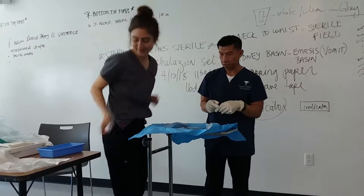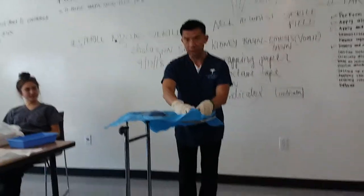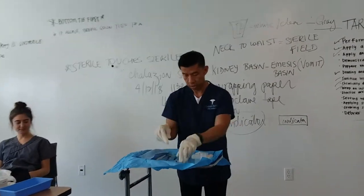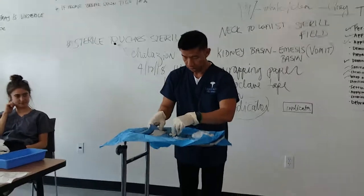I have my medication cup — this is for the medication. This is the syringe, so syringe and needles go together. I'm putting them to the side.